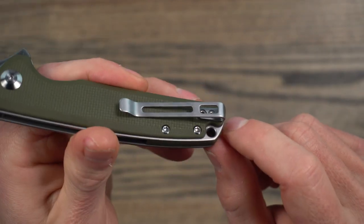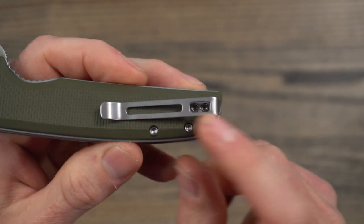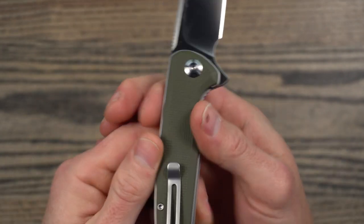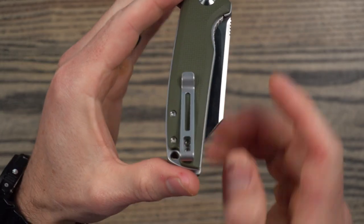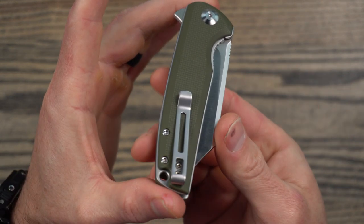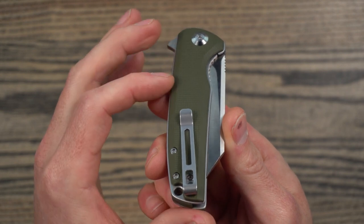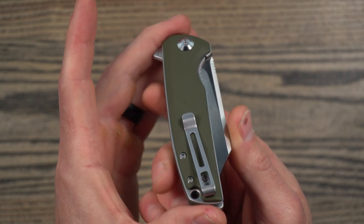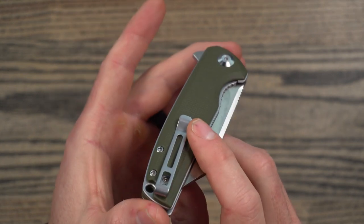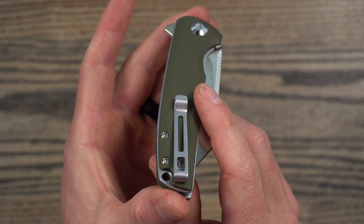Moving on to carry — it does have countersunk screws, though the clip is not countersunk, but it does carry very nicely. It comes pretty much all the way to the back. The clip has a nice clip angle — it's not directly down the center line, so it's going to cant the knife in your pocket a little bit, which is nice because with a flipper tab, the more it's pushed out in your pocket, the bigger chance of ramming your pinky into the flipper. The farther the clip gets the knife over in your pocket, the more comfortable it's going to be sliding your hand in. Let me show you what it looks like in the pocket.